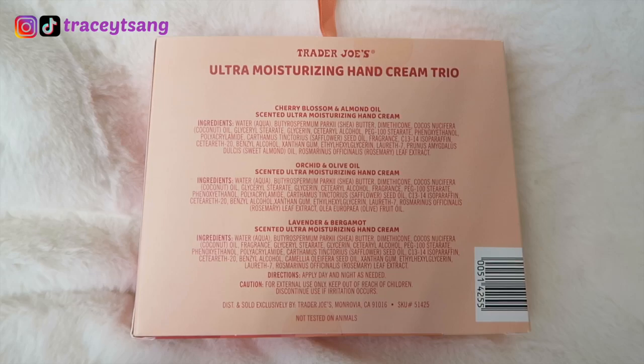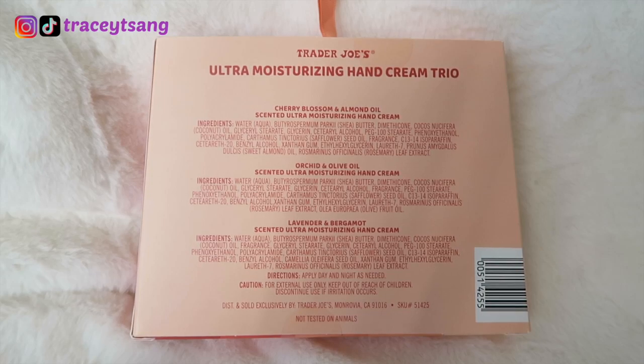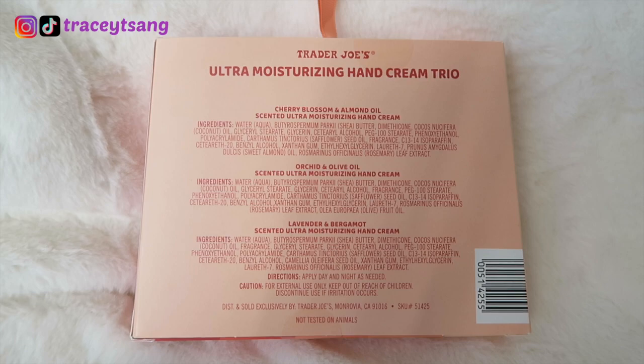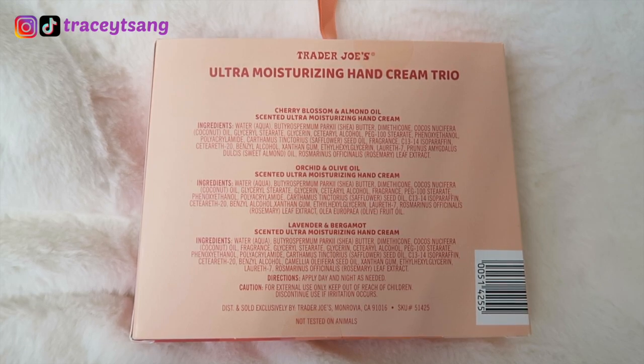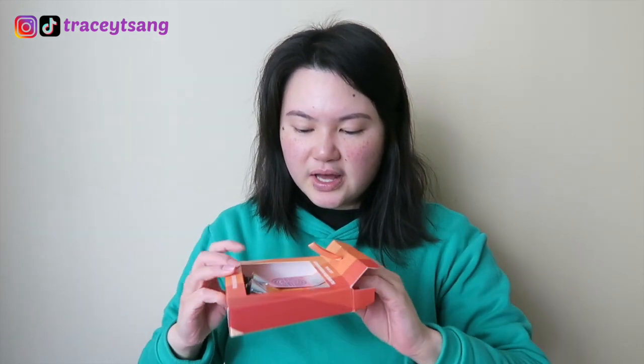Right here they list out the three different scents along with the ingredients, and I like how you can actually read the ingredients because with other packagings the words are literally just so small. And this is just so cute.